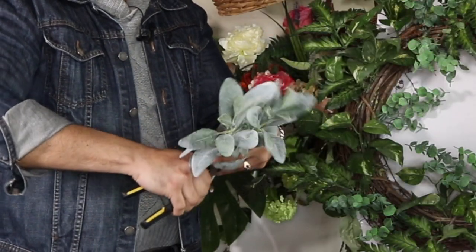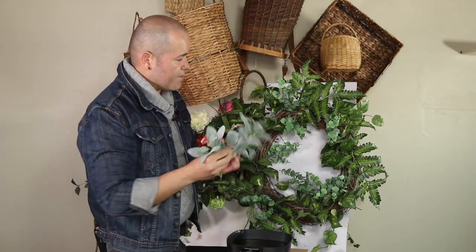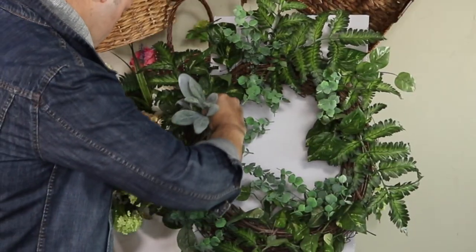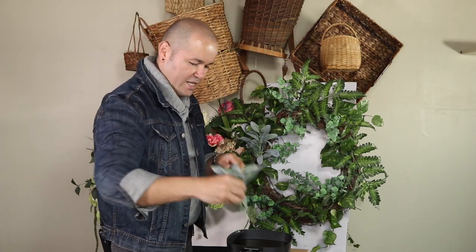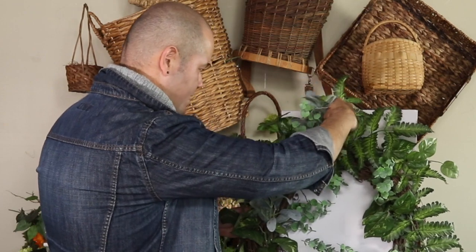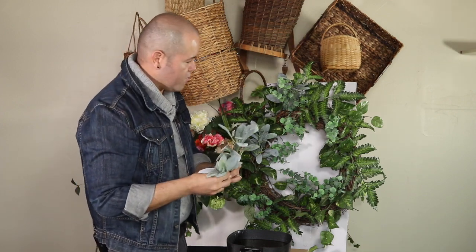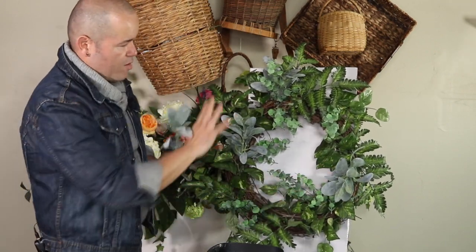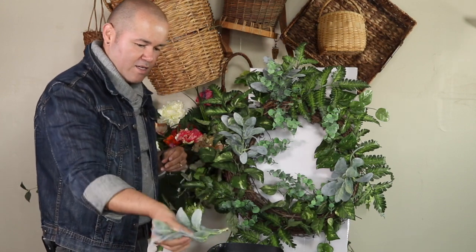Now I'm going in with my lamb's ear — I'm cutting them a little short because I want them to be tucked in. The reason you want your greenery tucked in is to help cover the form. I love lamb's ear so much — when I was checking out at Walmart the lady asked what I was using it for, and I told her I make YouTube videos on floral design. She said they cannot keep it in stock because everybody wants it — it's so affordable. You don't need much of it, it's just an accent at this point.